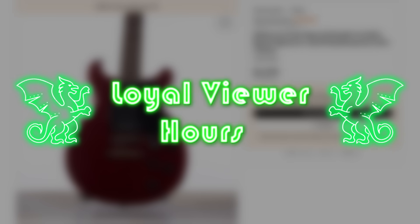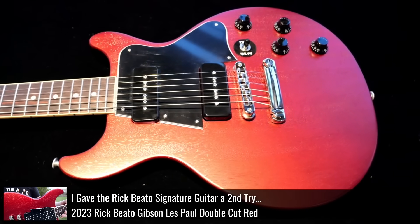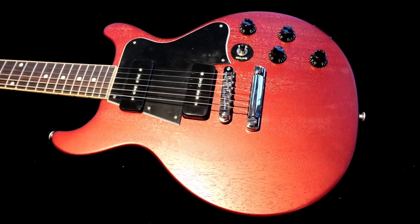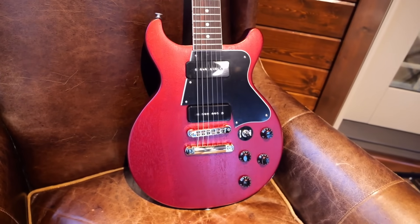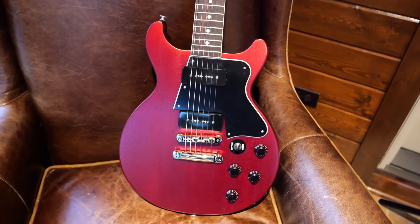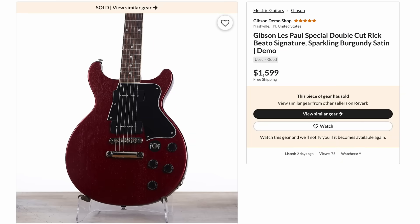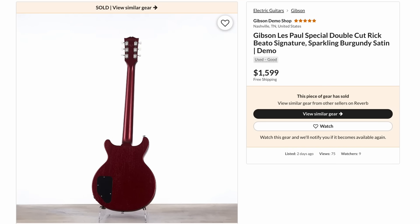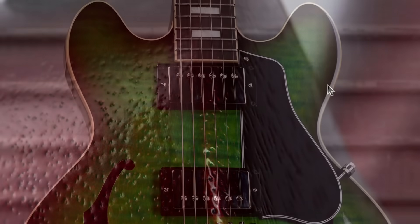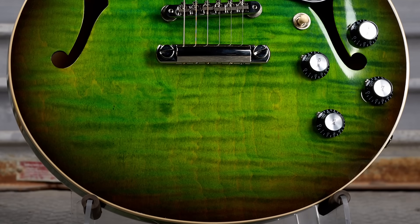Heads up for loyal viewers: the Rick Beato Double Cut has been restocked on Gibson's website. The second run that's been rumored has finally happened, at least for the Sparkling Burgundy Satin. Not sure how long they'll stay in stock — it still seems to be a gibson.com exclusive. If you caught it in time you could have gotten a $400 discount, and all you'd have to live with is a small scuff. Alright troglodytes, I hope you enjoyed this episode — don't forget to like, comment and subscribe, and we'll catch you tomorrow.